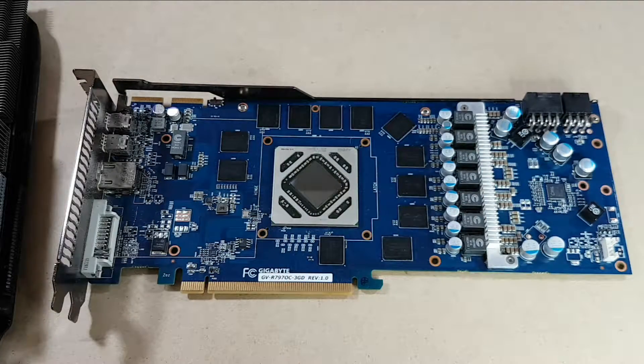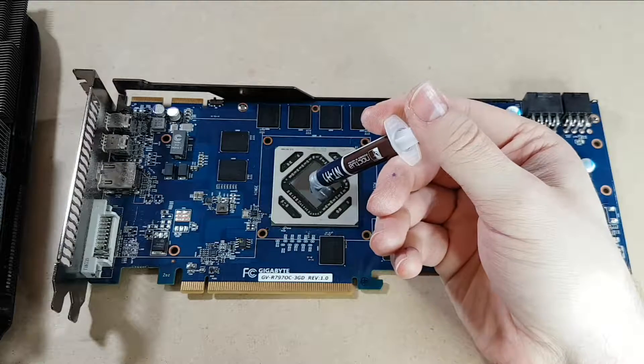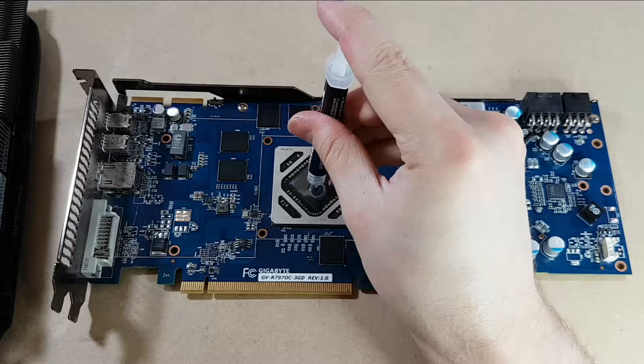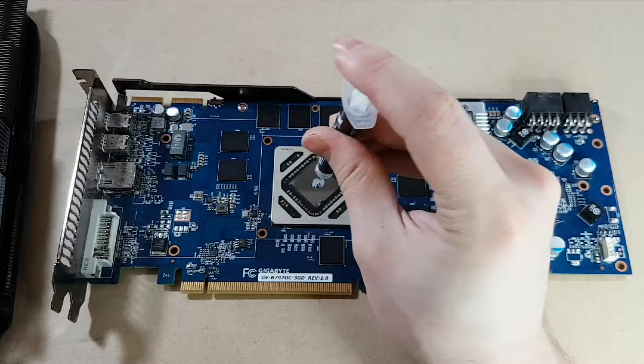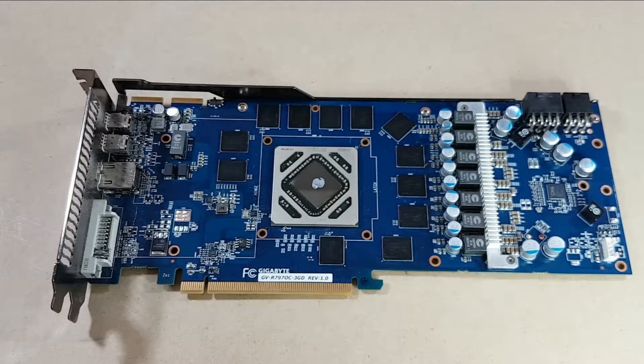Unfortunately the only thermal compound I have here is Noctua stuff, which isn't bad — it's just not really designed for this purpose I don't believe. It's what we're going to be using. So it's not going to require very much.